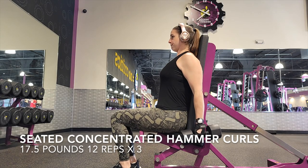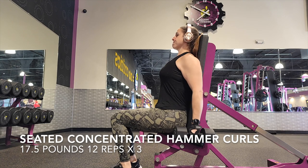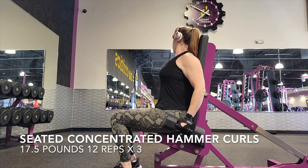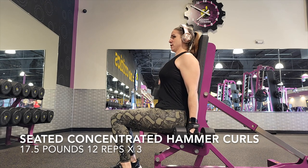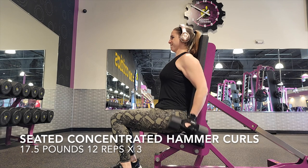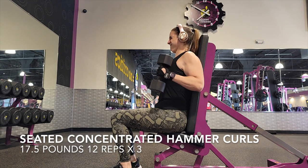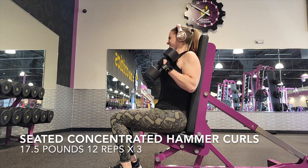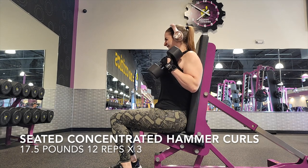Do whatever weight works best for you — these are all individualized to me. Now we're moving on to biceps. I like to switch from back to biceps, back to biceps, so that way we're giving that muscle a little break before the next set. These are seated concentrated hammer curls. Make sure that your back is flat against a bench or something against the wall. I'm doing 17 and a half pounds — I just worked my way up from 15. These are super heavy, especially when you are just using your biceps and not using any tension from your back. 12 reps times three. Bring the weight up and squeeze — I'm really taking my time and thinking about what I'm doing as I'm lifting.